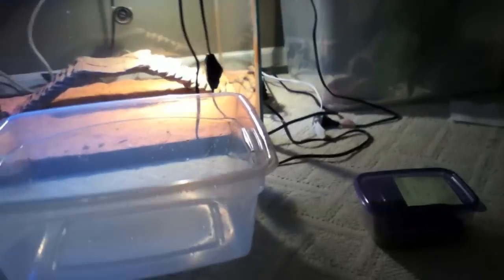Hey, what's up YouTube! I got something exciting today — some more babies hatched. Beautiful little babies. I haven't opened a lid yet so I haven't gotten a full nice look at them, so we might look at them together.